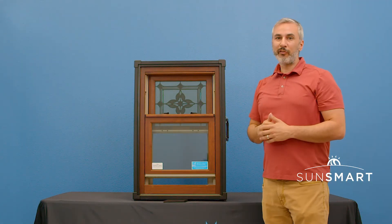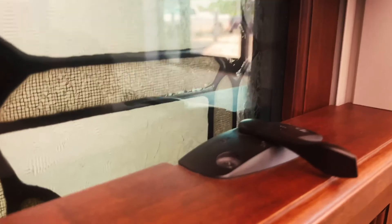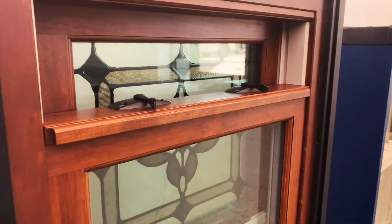Also the balances are different. Typical windows use a constant force balance system, which works like a tape measure to counterweight the sashes when they go up and down. This window actually has a block and tackle balance system.